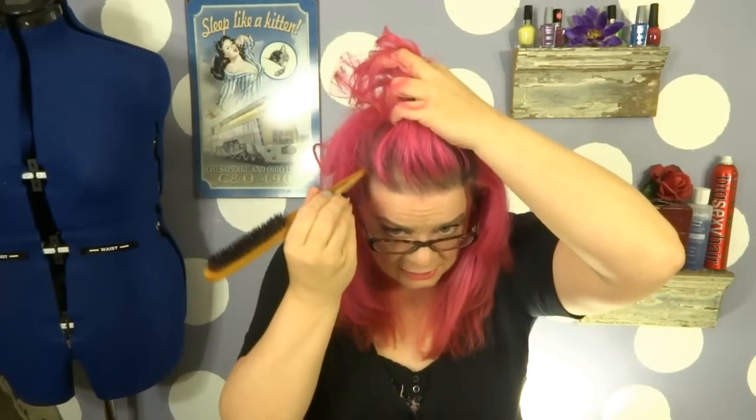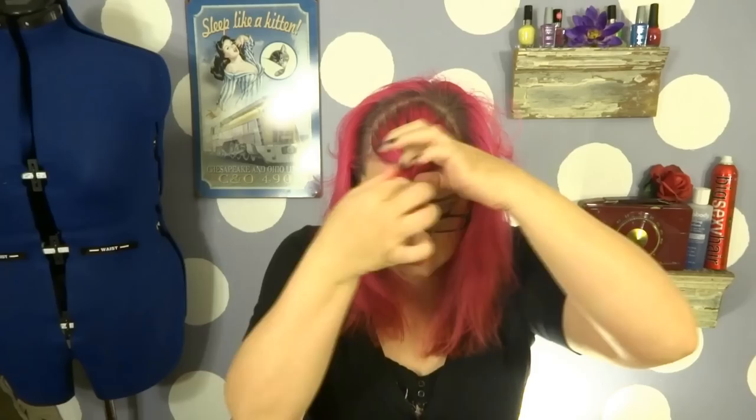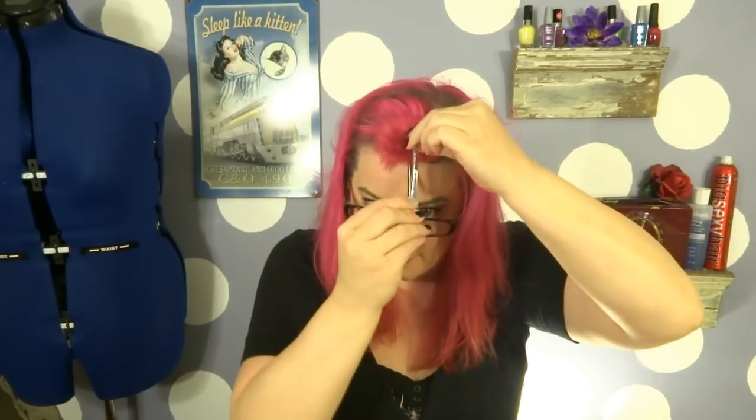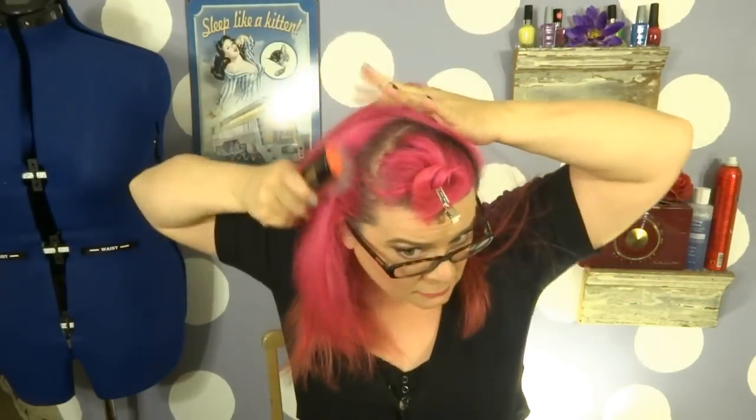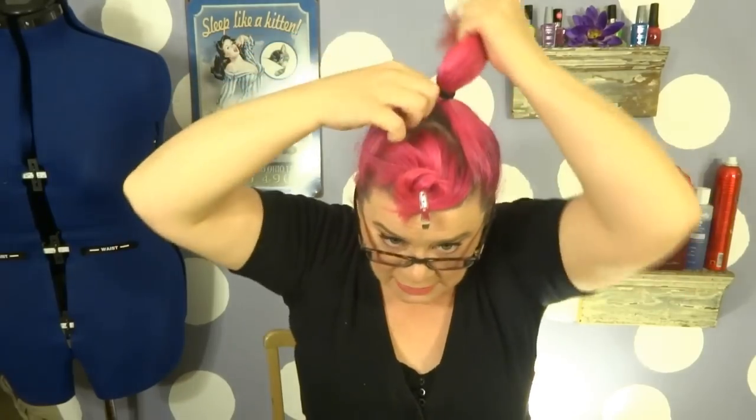Now we're going to section off the bang section — there we go. Let's go ahead and pin those out of the way for the time being. For the rest of the hair, it's really simple: you're just going to brush it up into a high ponytail. You want that ponytail to sit right on top of the head, right behind where we sectioned off for our bangs.